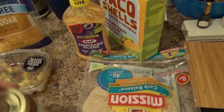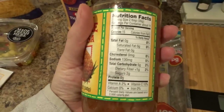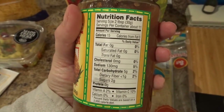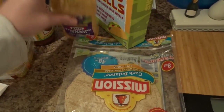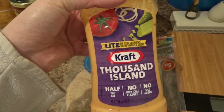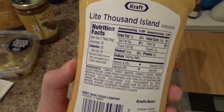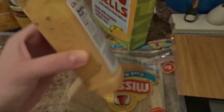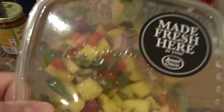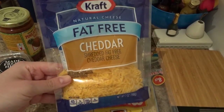At Trader Joe's I also got pineapple salsa to put on top. We also got a tip from Joe to put Thousand Island dressing on it, so we have the light one to just bring all the flavors together. You can also put coleslaw on it, but we just have this pineapple salsa mix from Jewel. You can use whatever kind of cheese, but we have the fat-free Kraft.